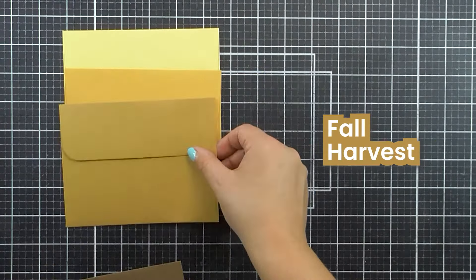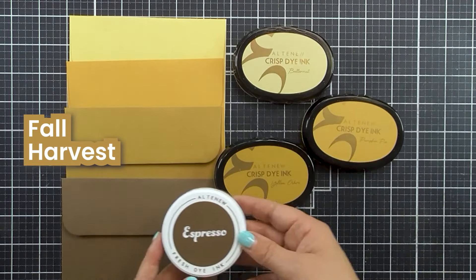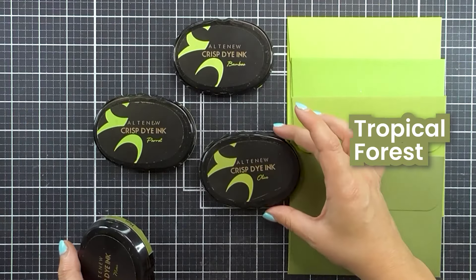In the Fall Harvest collection we have Butternut, Pumpkin Pie, Sicilian Amber and Espresso. In the Tropical Forest we have Bamboo, Parrot, Olive and Moss.